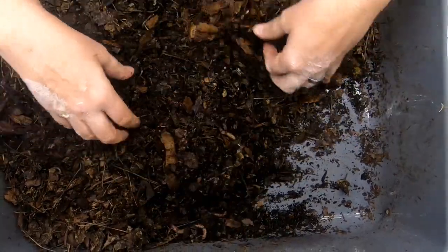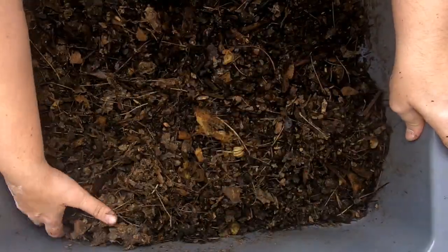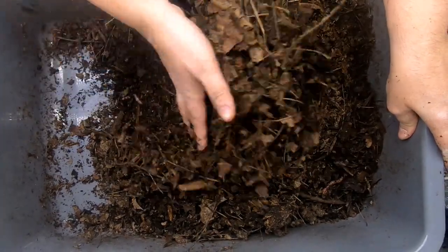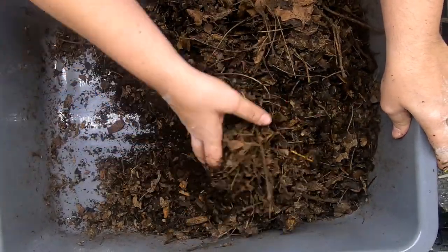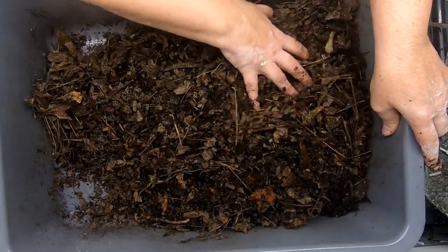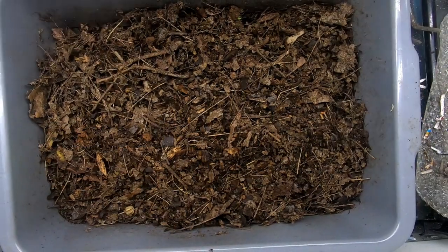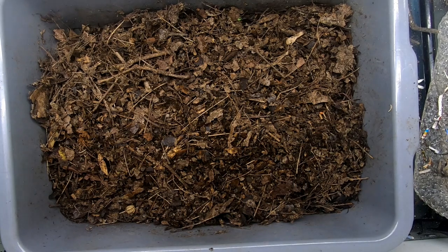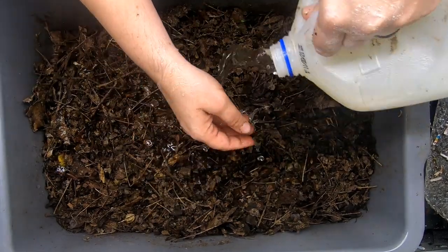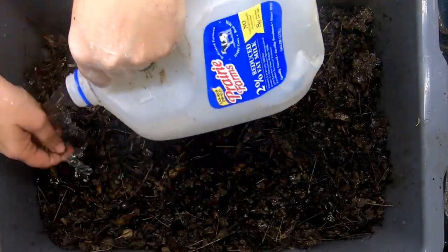But this is pretty dry, so I'm going to have to do something about that, definitely. It's going to have to rain in the All Natural bin for sure. It looks like I found most of the worms — I think I started out with 20 European nightcrawlers. This is definitely the dry season in the natural bin, so let's get them some water and make it rain. Okay, it's going to be a downpour — it's a tsunami in the worm bin!